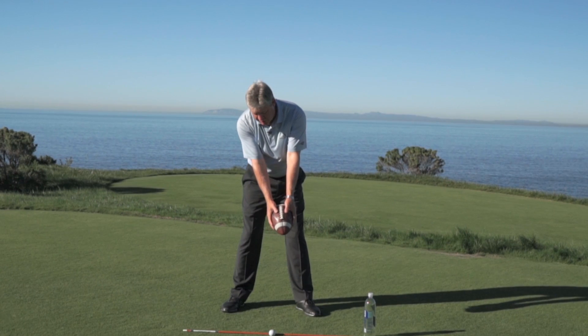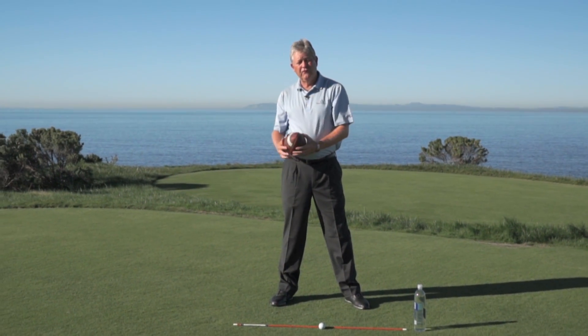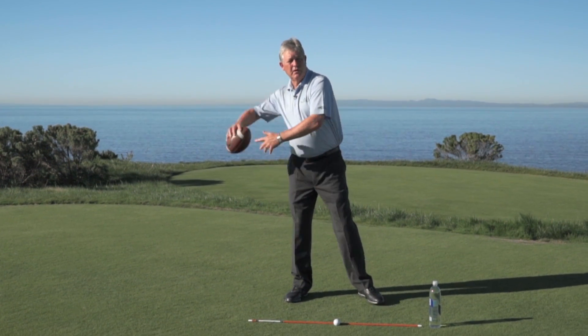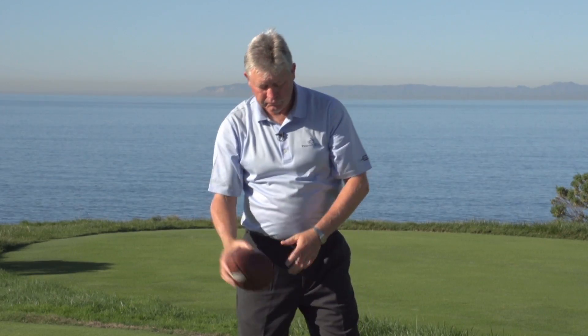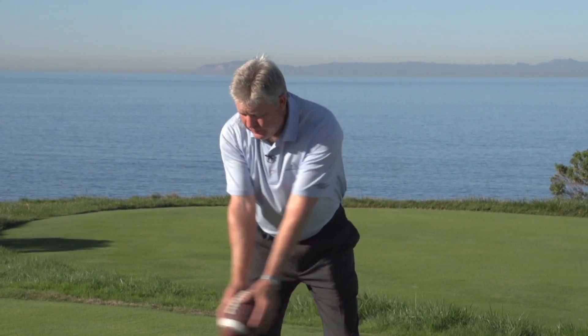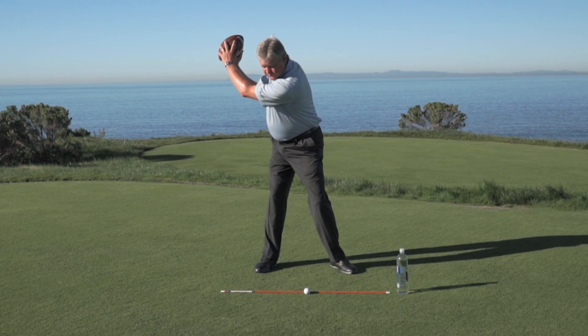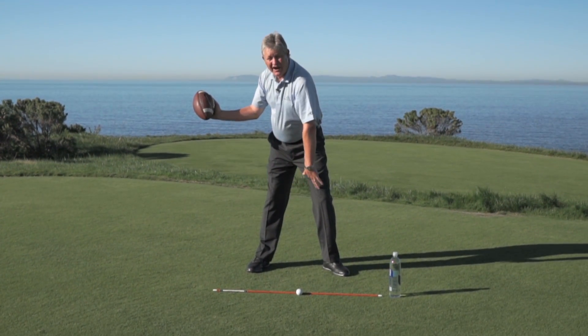So remember: turn, hinge, and now we're set. When you throw a football the other direction, we're always going to plant our foot first and set our arm angle. We're going to do the same thing for the downswing. We're going to turn and hinge, brace your front foot, and let your arms kind of drop. The laces now line up toward the golf ball — we're in great shape.